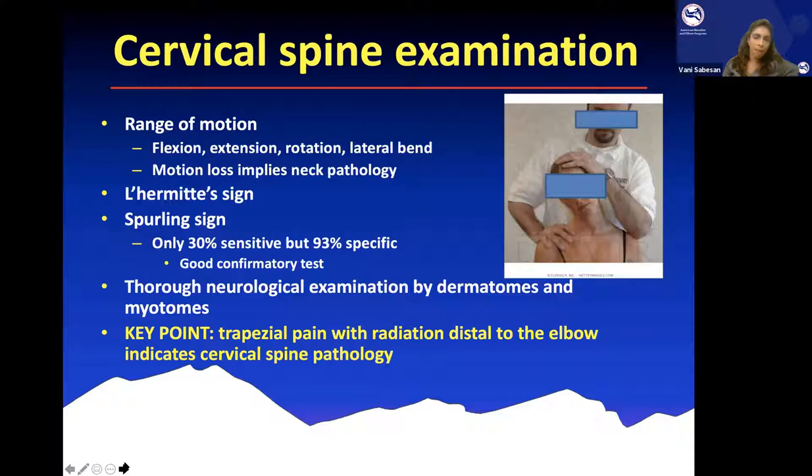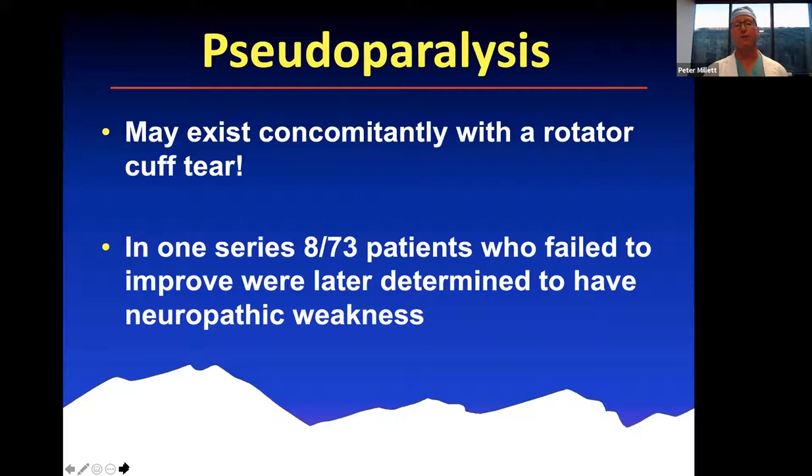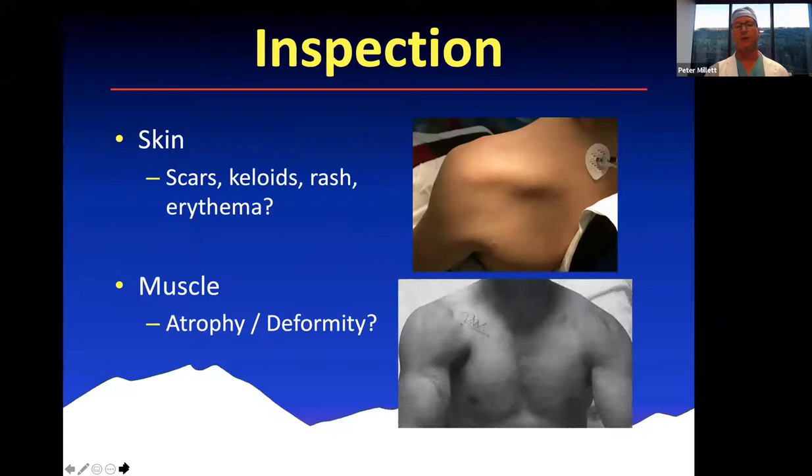I always examine the neck and stress that to my fellows — we always examine the neck in every patient who comes in with a shoulder complaint. This type of pseudoparalysis demonstrated in that video may exist concomitantly with a rotator cuff tear. So don't just focus on the shoulder exam — you could miss a cervical spine issue.